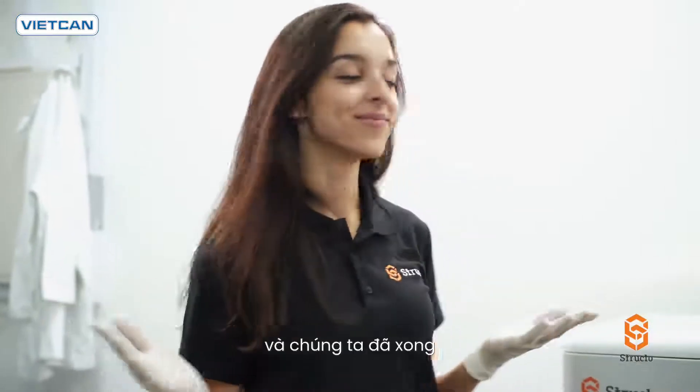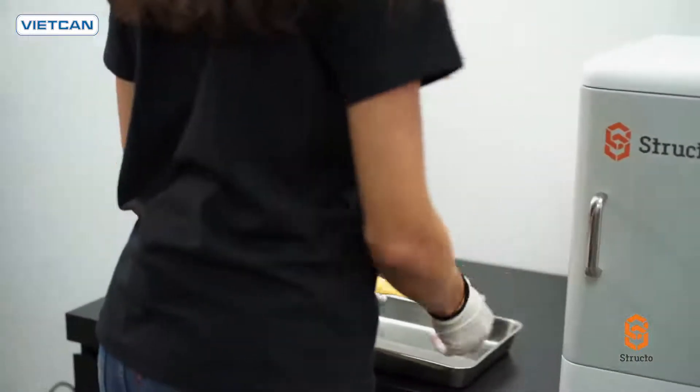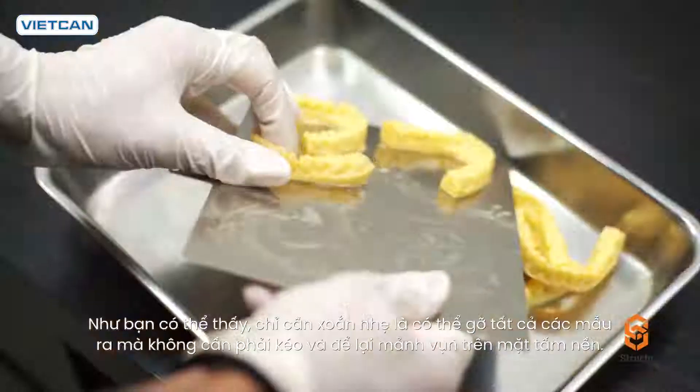And we're done! As you can see, with just a slight twist, all the models can be released from the platform. No more tugging or scraping with a blade.